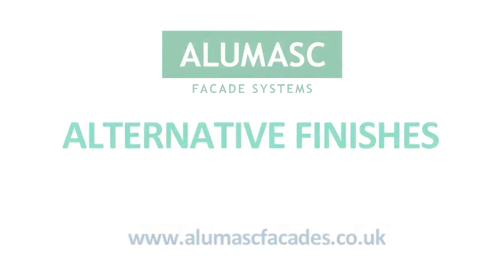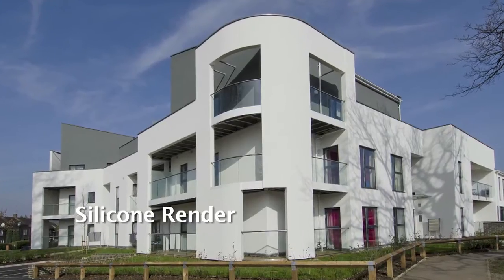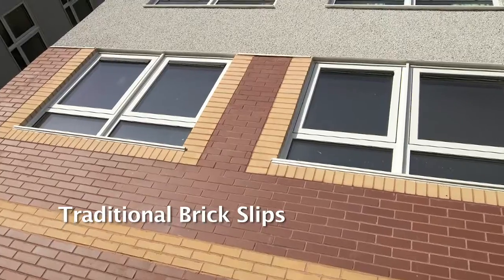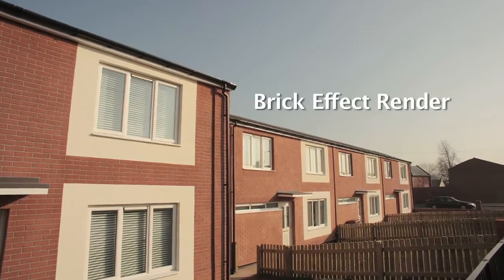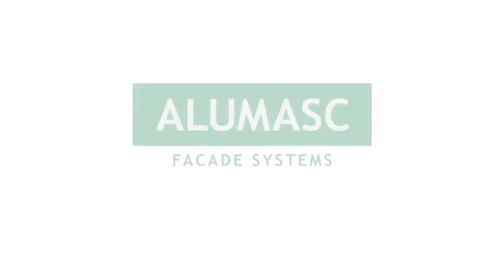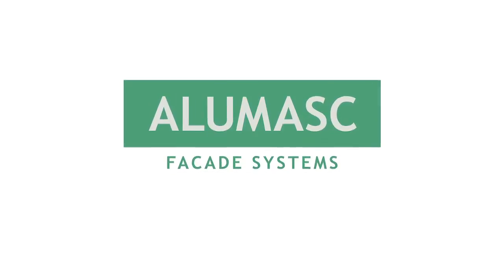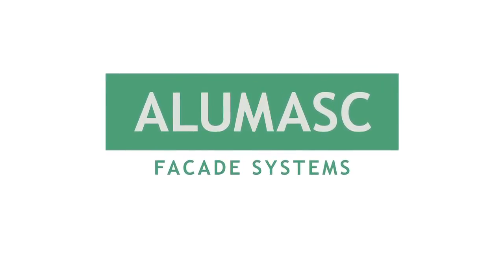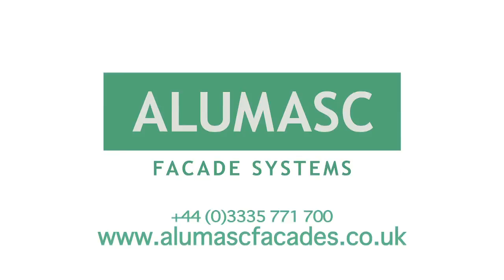Buff and terracotta colours and black and grey mortar colours are available. The full range of finishes available to use with the Allumask External Wall Insulation Systems include Silicon Render, Mineral Render, Acrylic or traditional brick slips, brick effect render, and aggregate dash. For more information on any of these renders, brick effects or the full range of Allumask External Wall Insulation Systems, visit our website or call.